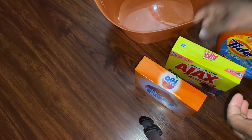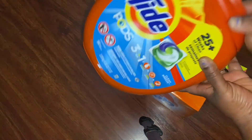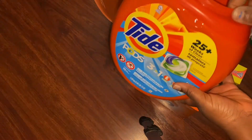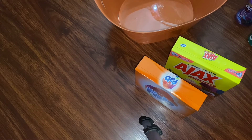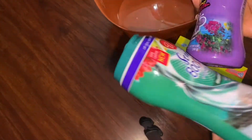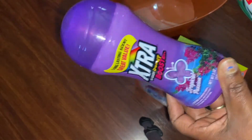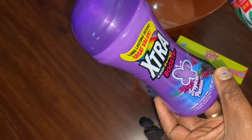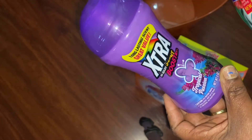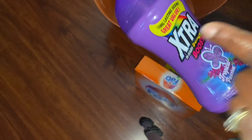We're going to use our reusable container where the Tide Pods came from — that's where I'm going to be storing this. I'm also going to use laundry boosters. I'm only going to use one today, which will be this extra booster right here. You guys, this smells so good — it said long-lasting scent.